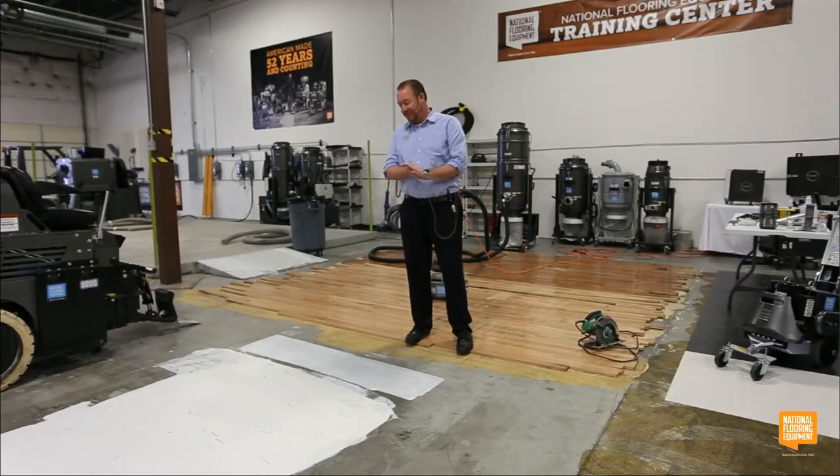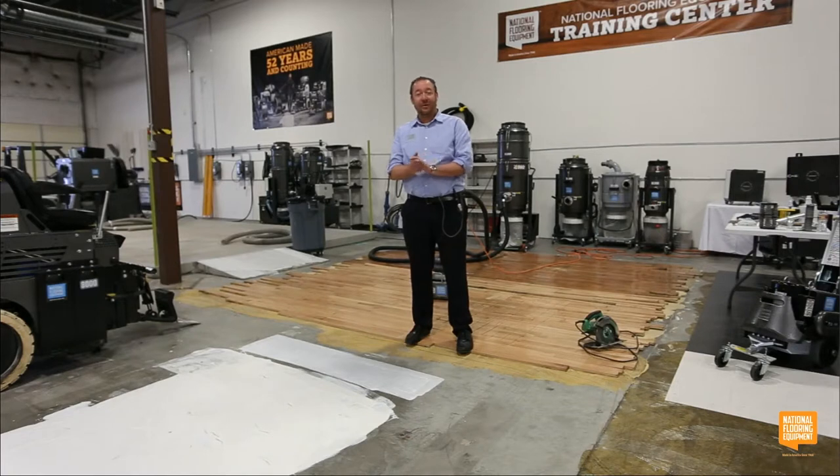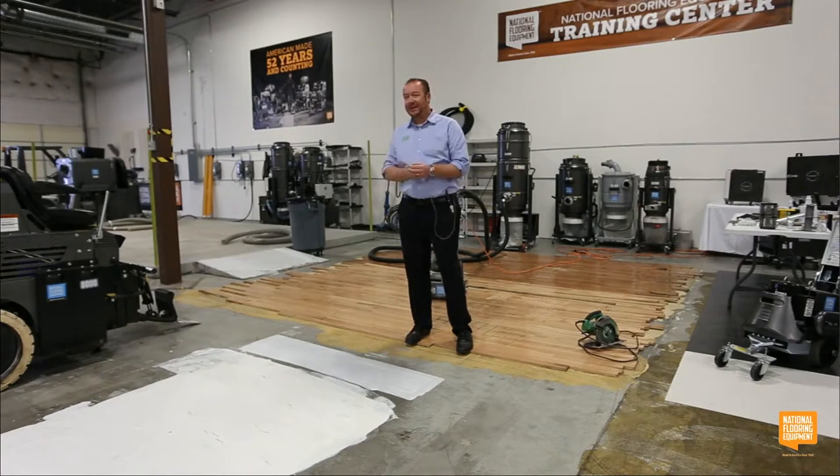Good morning, everybody. Welcome to Problem Solving 101 with National Flooring Equipment. My name is Jake Sina. I'm Vice President of Global Sales with National, and I'm happy to be in front of all of you today. Thank you for taking the time.